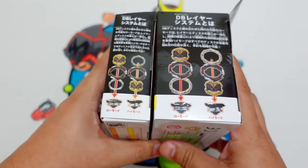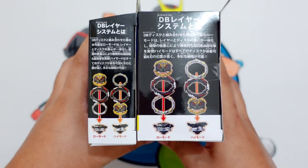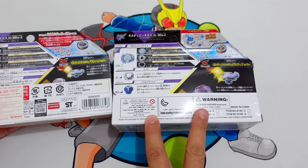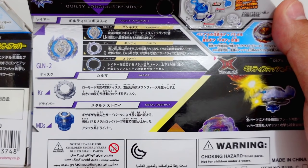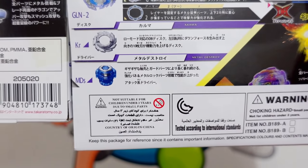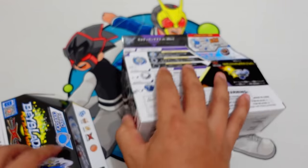The side view shows the parts of the Guilty Longinus — Flame Brand versus Takara Tomi. The other side shows high mode and low mode, and the back of the box is almost the same, but the Flame Brand Guilty Longinus has this warning about choking hazards and other stuff. Parts are: Longinus for the DB Core, Guilty for the DB Blade, 2 for the Armor, Karma, and Metal Destroy Driver.